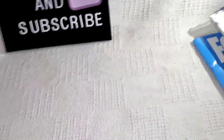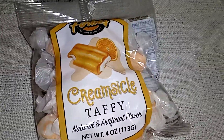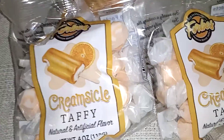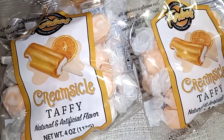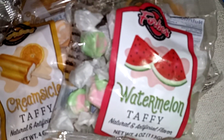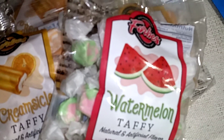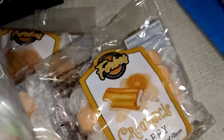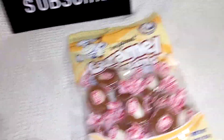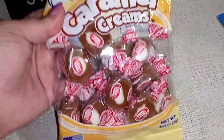We got these because they had more. We got three of the creamsicle ones, and we only got one of the watermelon ones because it seems like everyone likes the creamsicle ones and only I like the watermelon ones. So that's why we didn't get any more of those. And then we got one bag of caramel creams — those are our favorite.